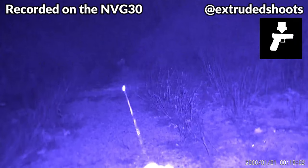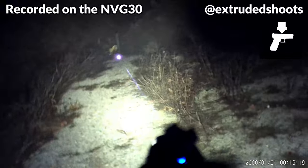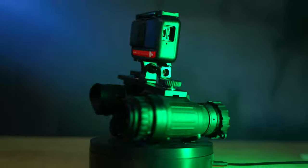And in case you're wondering, digital night vision devices like the NVG30 can pick up various aiming devices like IR illuminators and lasers. All right, so let's jump into some testing.